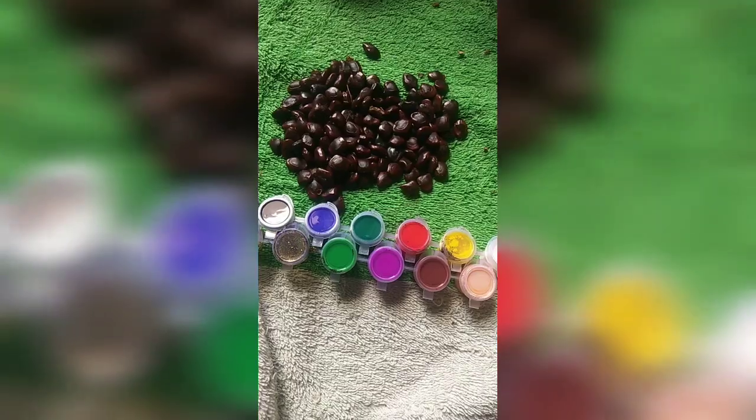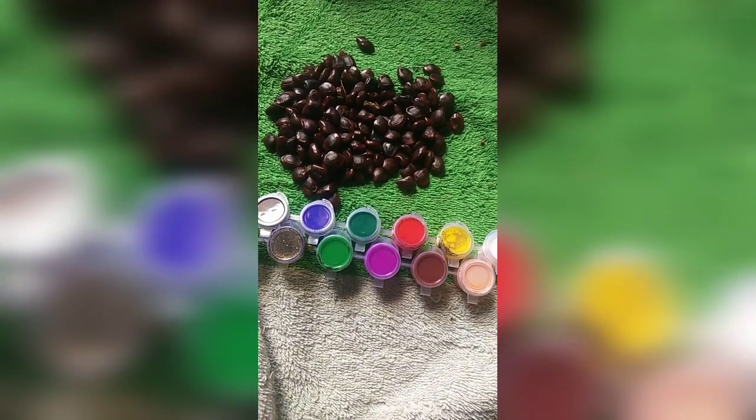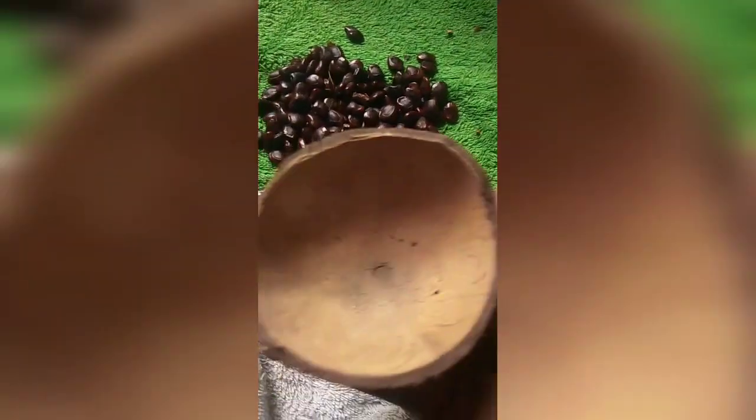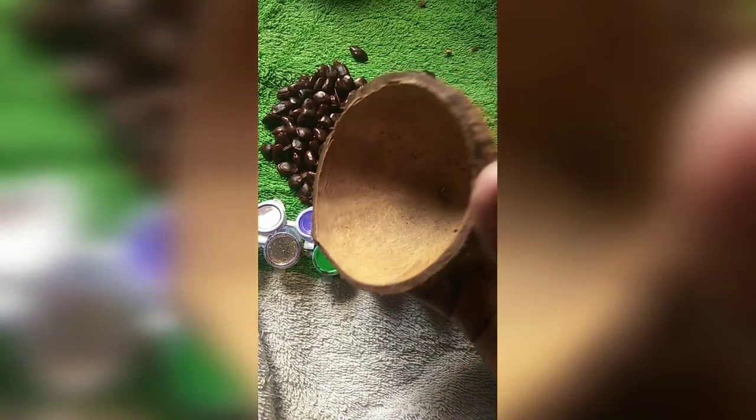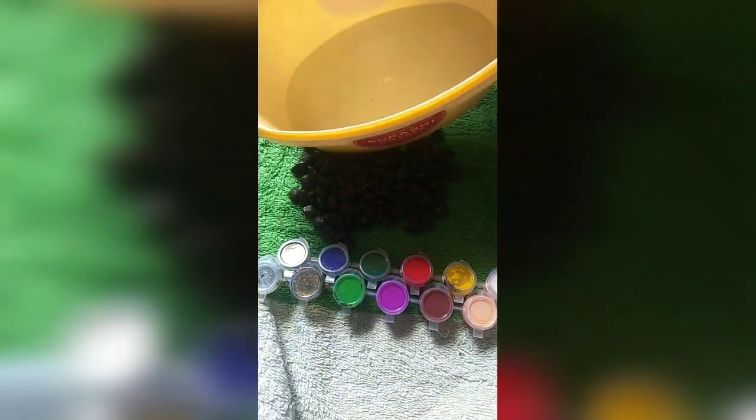When you are selecting the basket size, you have to select for your convenience. For me, the coconut shell was very small, so I took a container instead, because it was looking like a basket. So I was taken this.